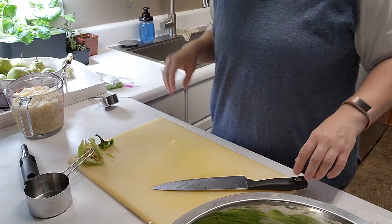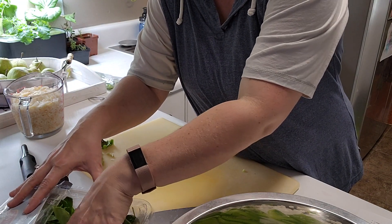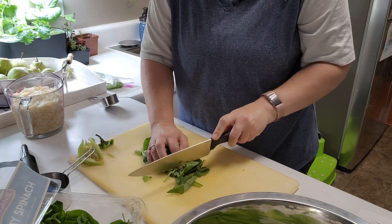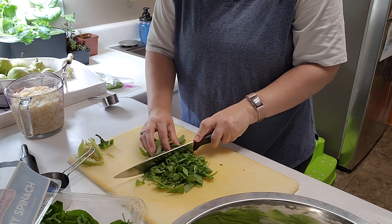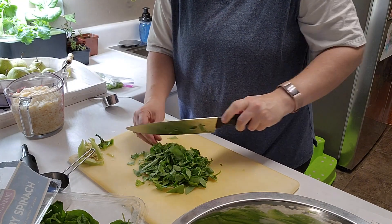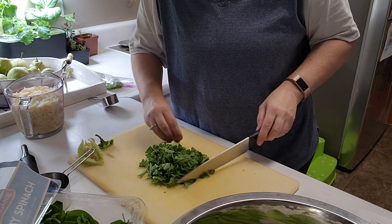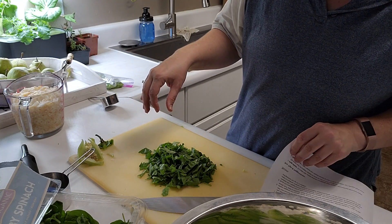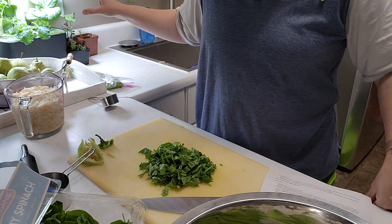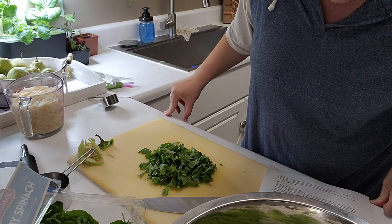Next we need three quarters of a cup of spinach — honestly this is going to be a rough estimate because I love spinach and I put it in everything. I know this is definitely more than three quarters of a cup, but that's okay. If you don't like spinach you can put kale or really any leafy green. Spinach and kale are our family favorites. I also have some bok choy growing right here indoors — I love that I can have stuff growing fresh all year round.